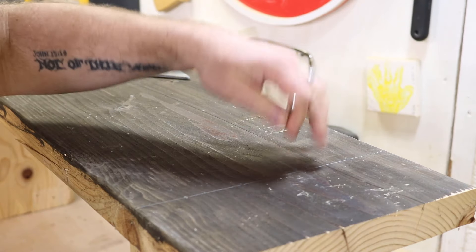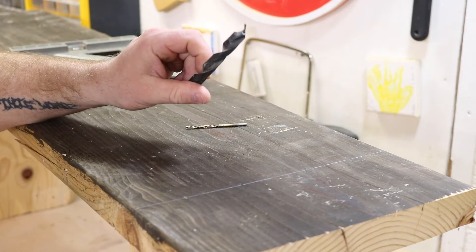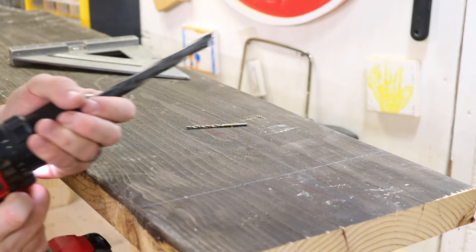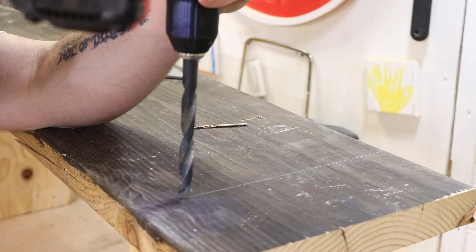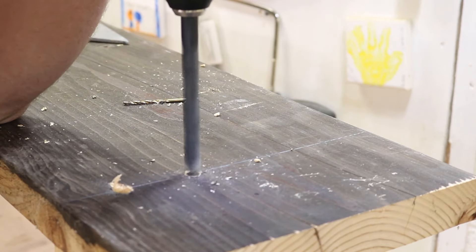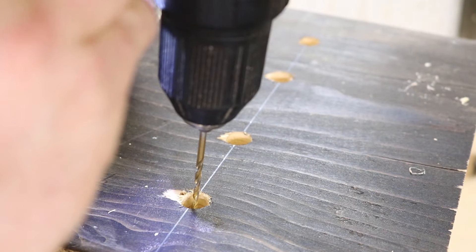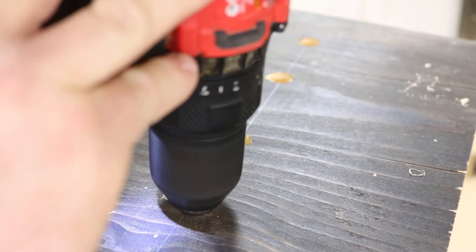Before we drill the four holes with our eighth-inch drill bit, we're going to do a countersink. I would use a brad tip drill bit — this is half-inch, and we're going to be using half-inch dowels that will fill that void. Because of the way these are designed, it gives you a good center point. Get your point on the center and drill down — not all the way, just about a quarter inch to half an inch. Now take your eighth-inch drill bit, find that center point from the brad tip drill bit, and drill completely all the way down.